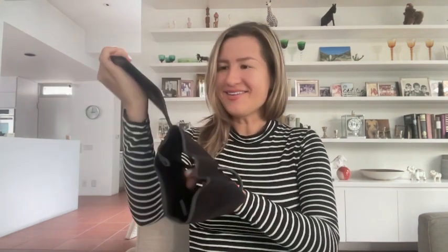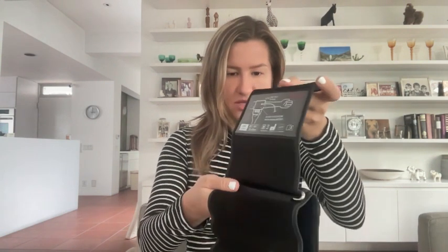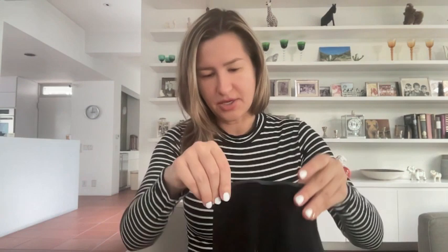Here is the cuff — it shows you the exact placement for your hand. Basically, the wire should match your artery. This is your vein right here, and we're supposed to connect this wire to the device.